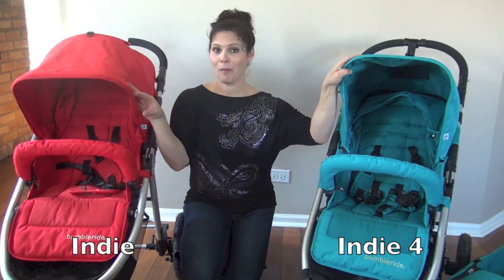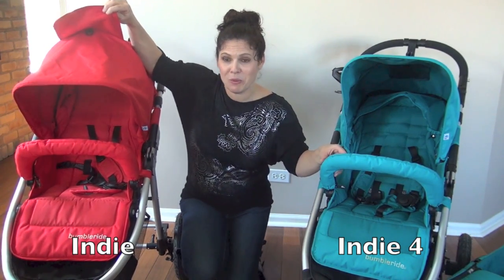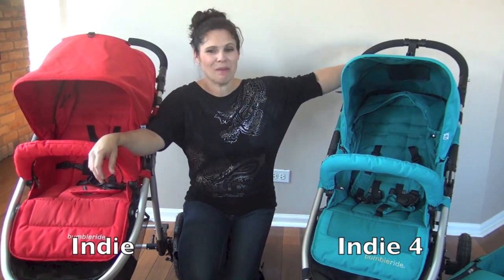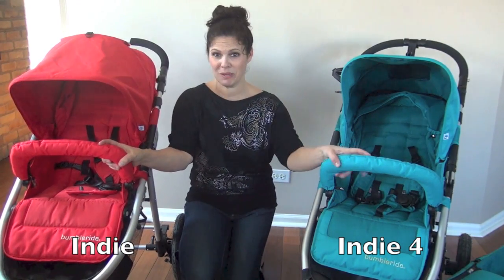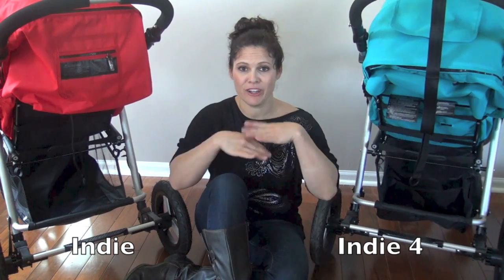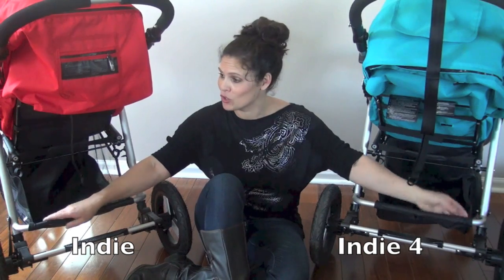The canopies are pretty much exactly the same, except on the Indie there is Velcro on the peekaboo window, whereas the Indie 4 has a magnetic closure which is really quiet — a small but notable difference. Down at the baskets, the Indie and Indie 4 are exactly the same: easy to access and you can fit a large strap bag in there with no problem, so you get the same storage.